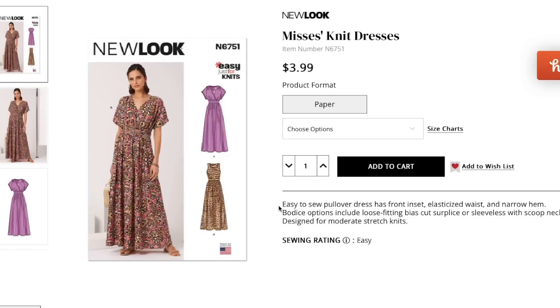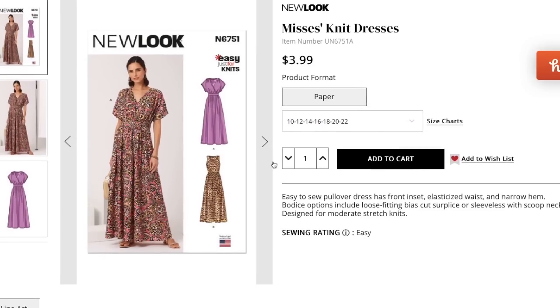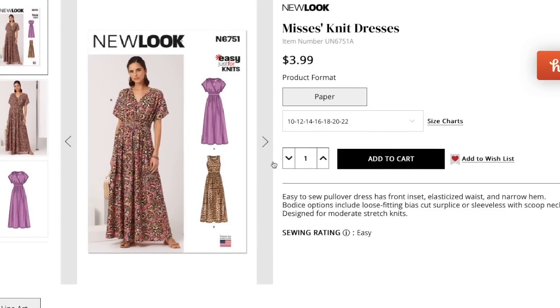Let's take a look at the new spring collection. I'm also interested in sizing — as recently as their last collection it was still only misses, but this one is sizes 10 through 22. They always put all of their sizes in one envelope, so we'll have to see how that shakes out.